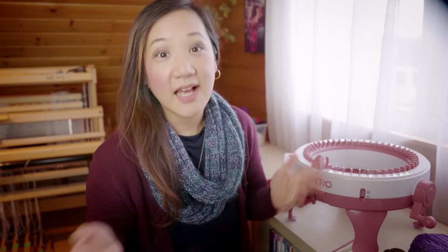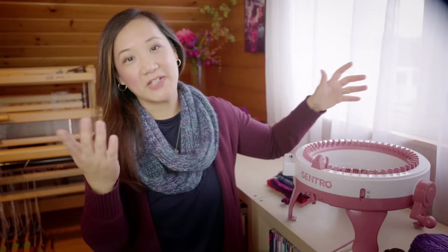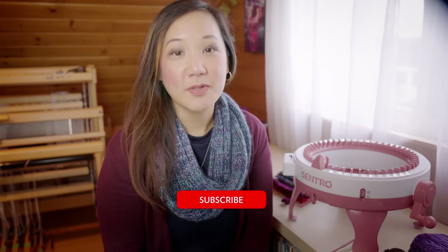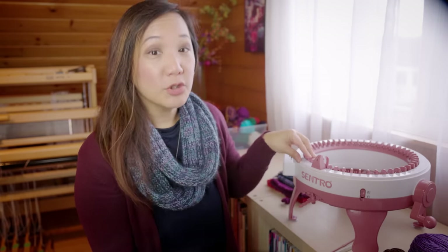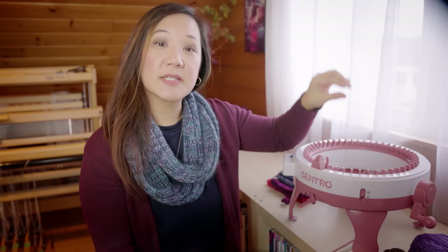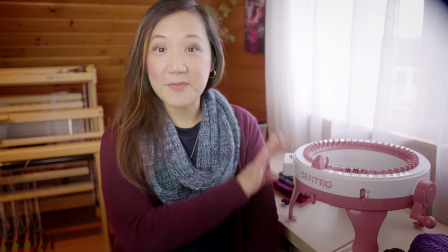That is it for today — a little introduction to this super accessible plastic knitting machine and some commentary on the life-changing magic of making things. If you like this video, please hit the like button. If you'd like to see more videos about knitting, machine knitting, yarn, and the fiber arts, please hit subscribe — we're here every week to talk about color and craft. Let me know in the comments if you use a Centro knitting machine and what your experience has been like, and let me know if there are specific tutorial videos you'd like me to make. Thank you so much for watching — I'll see you in the next one. Bye for now.